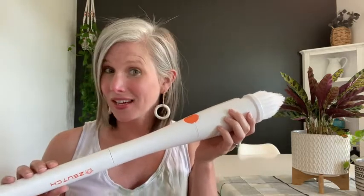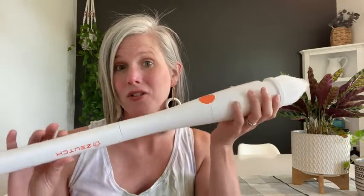Hey guys, it's Christy with WTI. If you're looking for a cleaning tool to help with all the heavy lifting, you've got to check out this automatic spin brush cleaner by Zooch — it's amazing. You get four different brush heads.